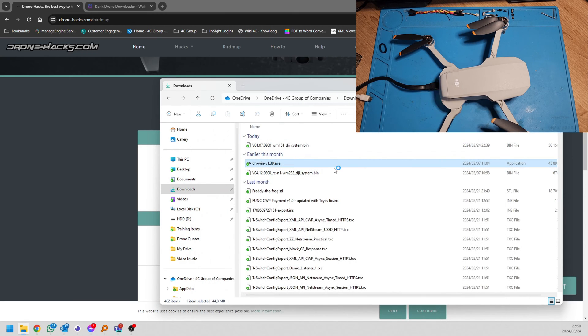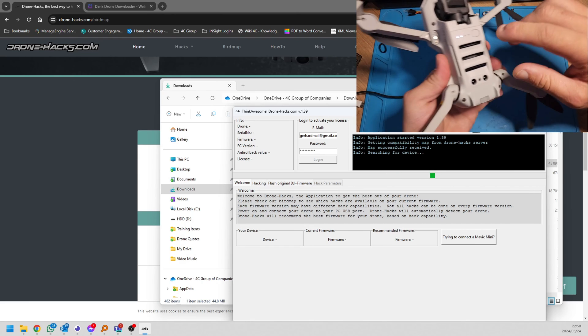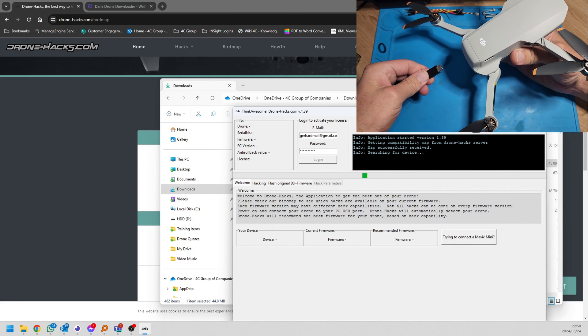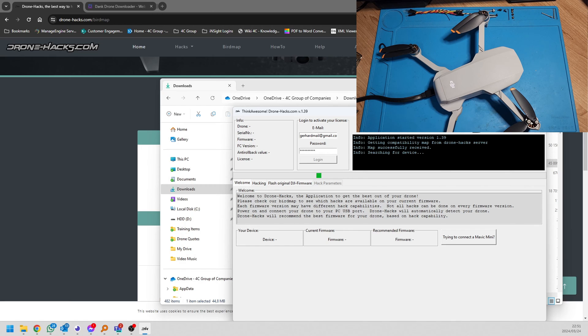I've closed the DroneHacks application and reopened it. I'm now going to turn off the drone, restart it, wait for the chime, and after the chime plug it in. I'm already happy because the camera is already looking up and down. I can hear the drone in the background connecting to the PC via the USB port. And we can see here that our firmware has now updated successfully. That is how we fixed the issue.